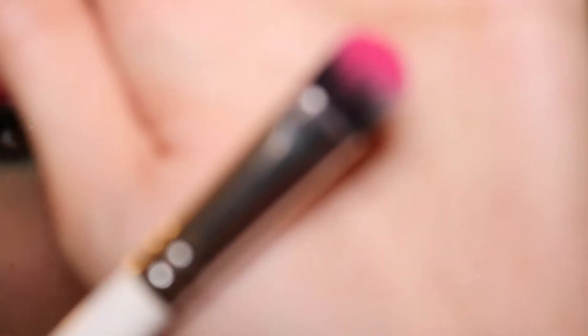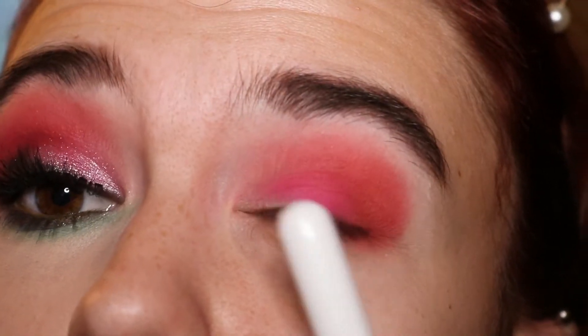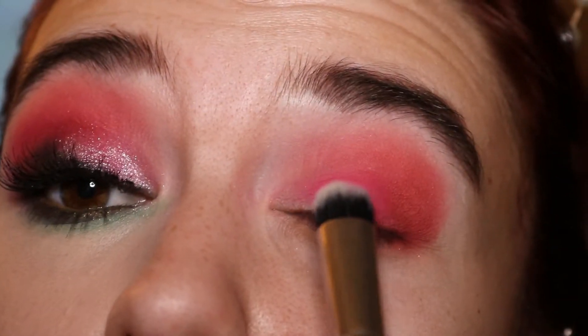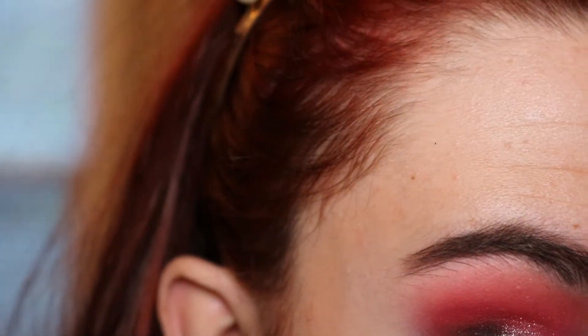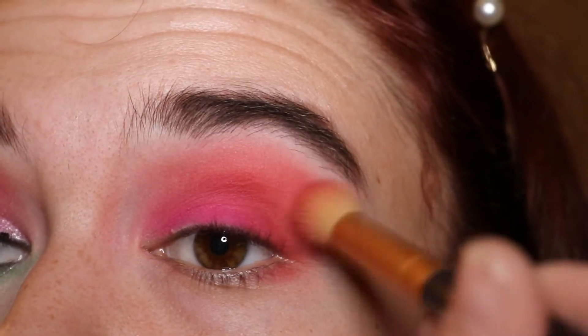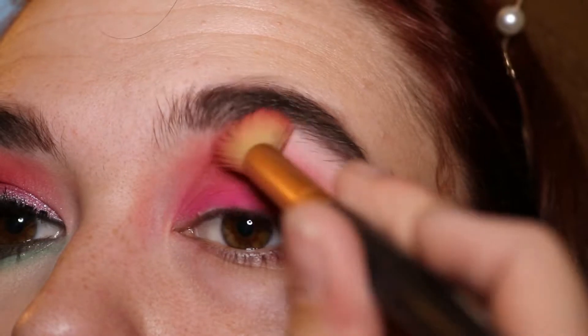I took a ColourPop E7 brush — just kind of a packer brush — and went into the shade Self-Made and put that all over my lid, really emphasizing that color in the center. After that, I went back in with the original Morphe brush with nothing else on it and tried to blend those two edges out. Then I kind of wiped the pigment off on my hand and went back in with Honest Truth, putting that around the edges anywhere I felt I didn't blend great. I'm not too worried about the area below because we haven't done the base yet — I'll clean that up with concealer.